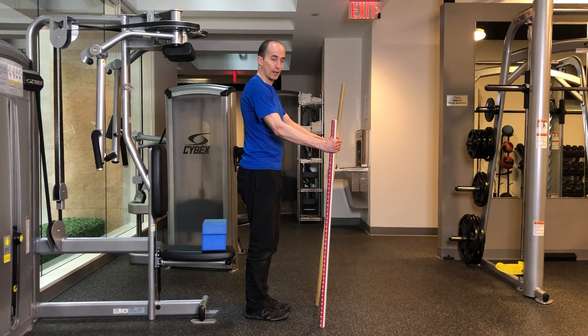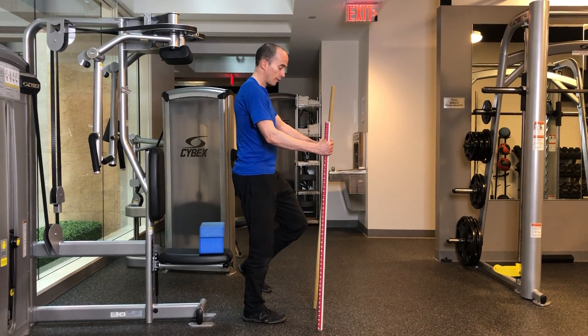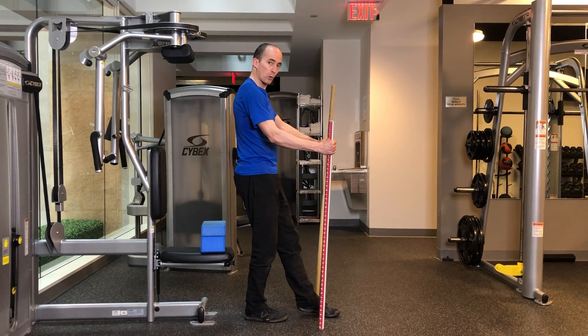This is the Dowel Single Leg Squat. Shift your weight over onto one foot. Your free foot is going to come forward in front.